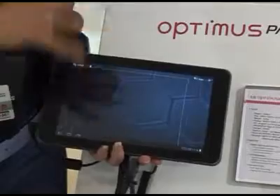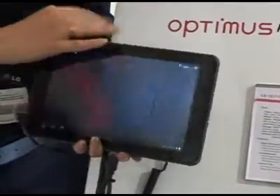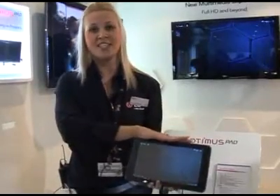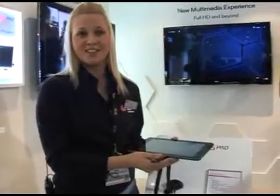It's a nice neat pad, nice and fast. When you're using Honeycomb and downloading anything from the internet, it'll only take 3 seconds to download. It only weighs 630 grams so it's nice and light — good to carry around when you're travelling.